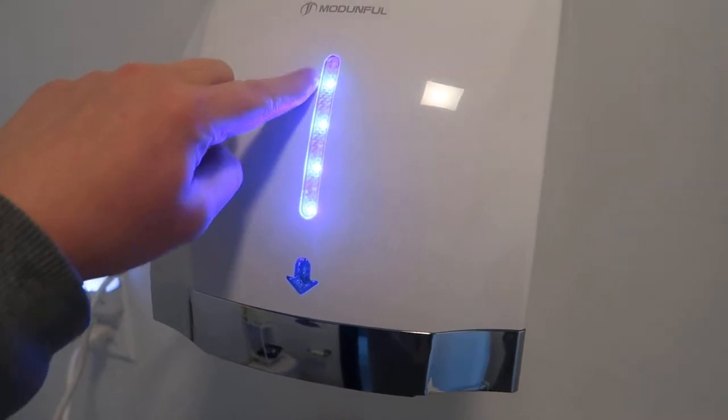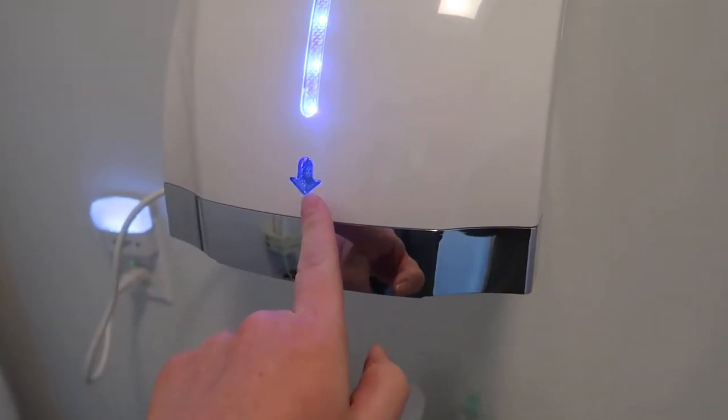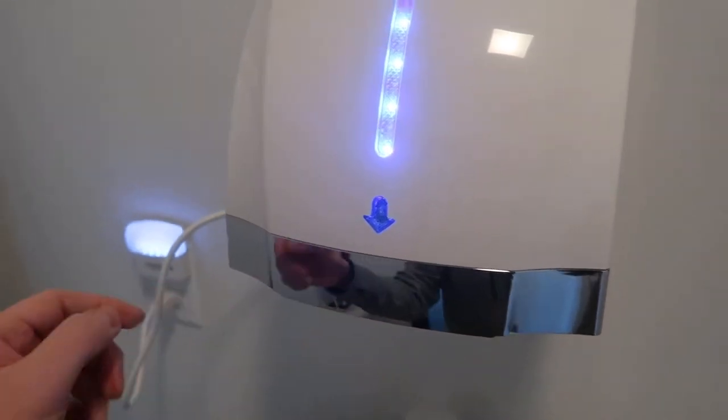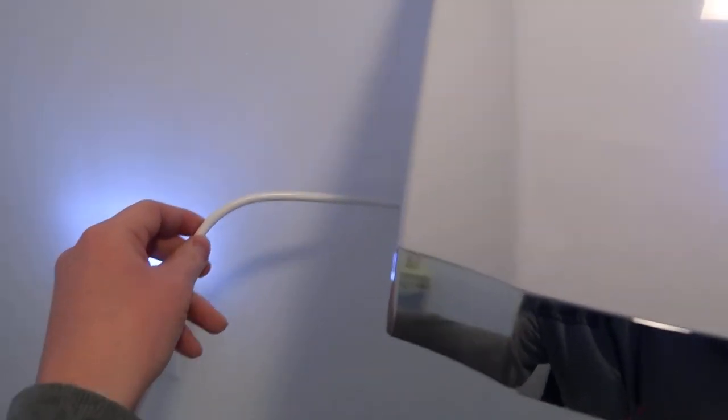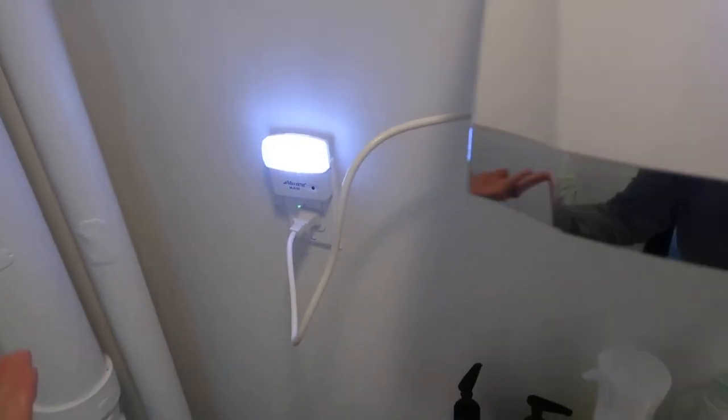So it's a fairly good size. In terms of the actual hand dryer, you have an LED strip that comes through here and then there's an arrow that comes down — this will actually light up when you go to use the unit. The cord isn't super long, so this is basically giving me about the max length, but I do have a GFCI here so it works out perfectly.